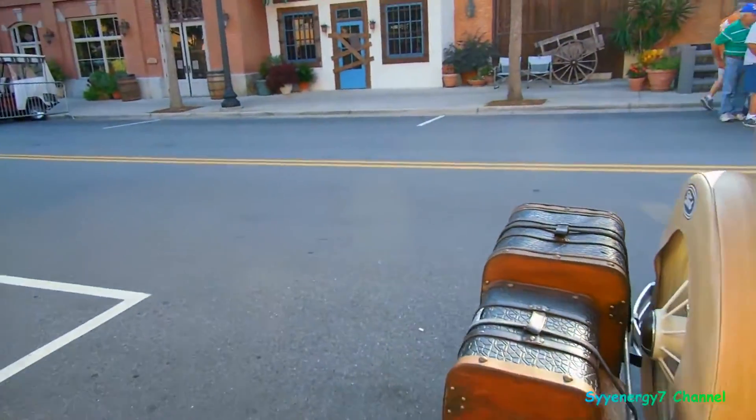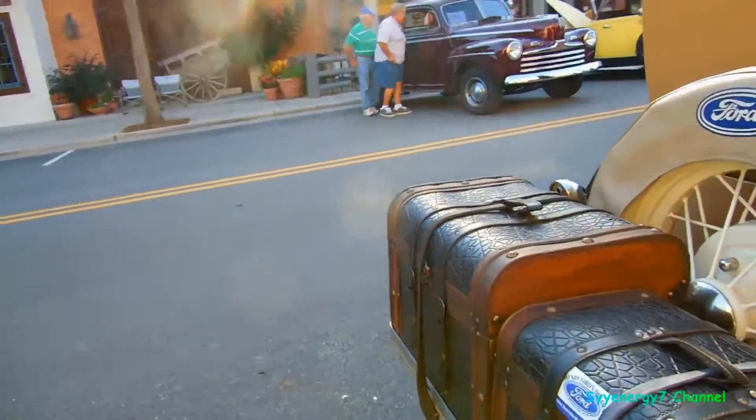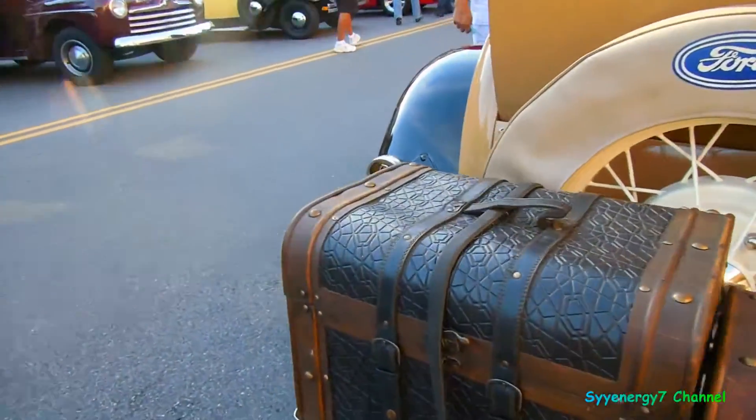Rumble seat. Alligator. These are probably antique bags — alligator with the wood.